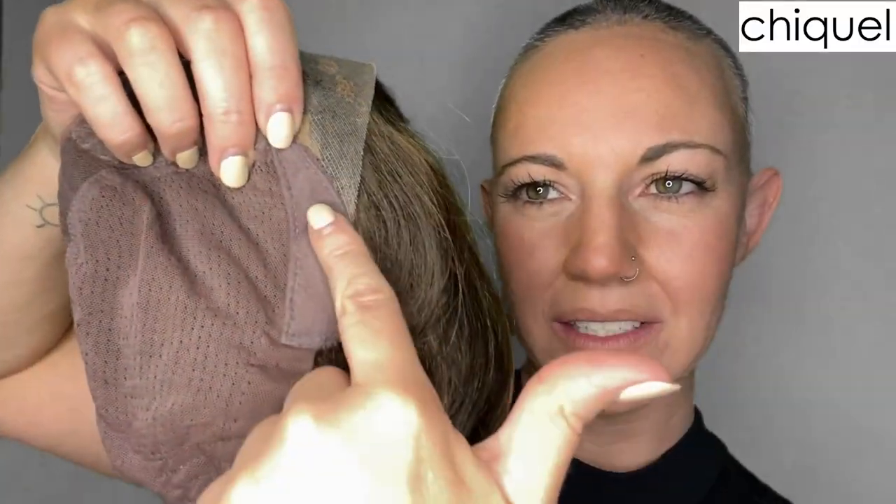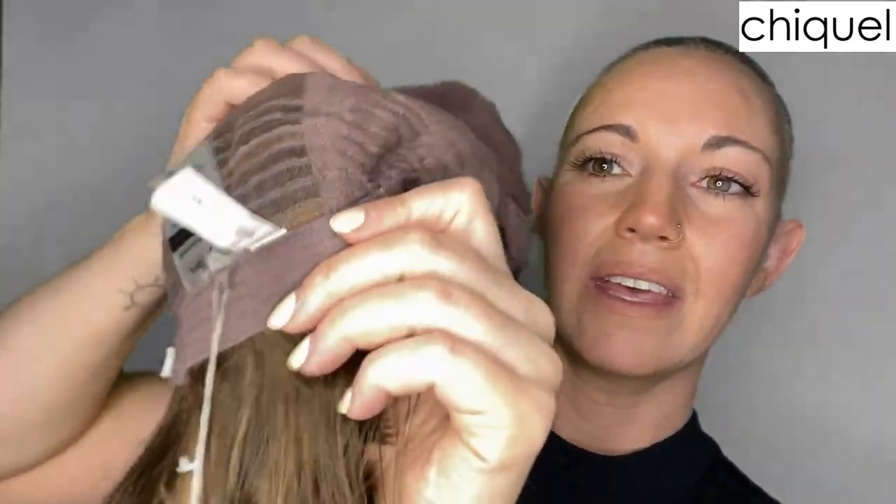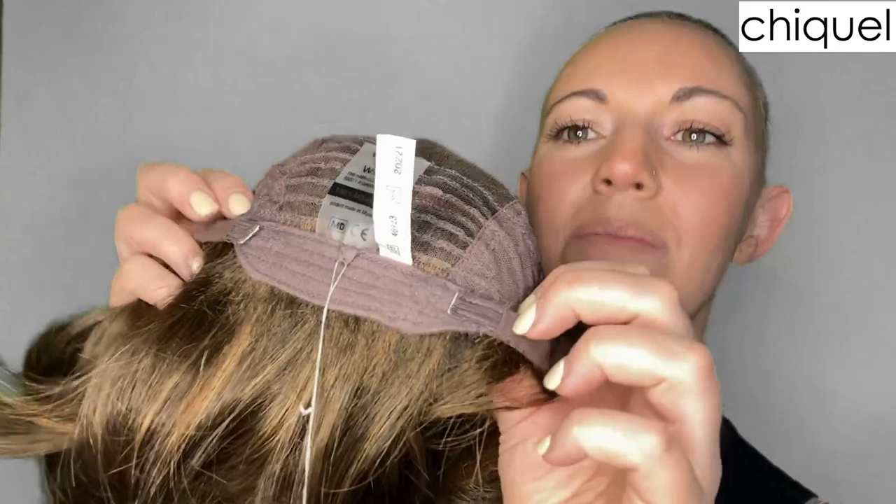A hand-tied cap isn't going to be quite as stretchy as a wefted cap, but they do still have a little bit of stretch, especially on the sides. The bottom of this wig has some wefts sewn into the very bottom just above the nape. This cap also has some very soft velvet ear tabs, and the back has adjustable velcro straps.